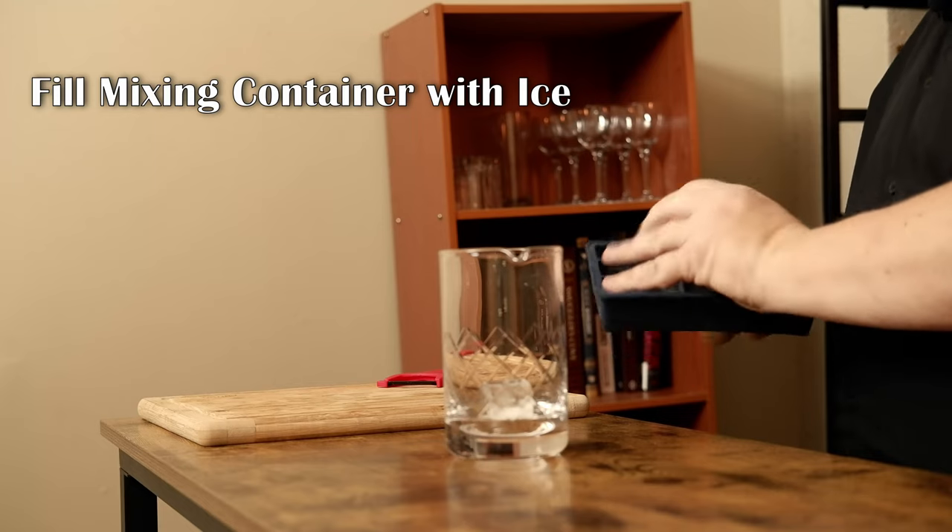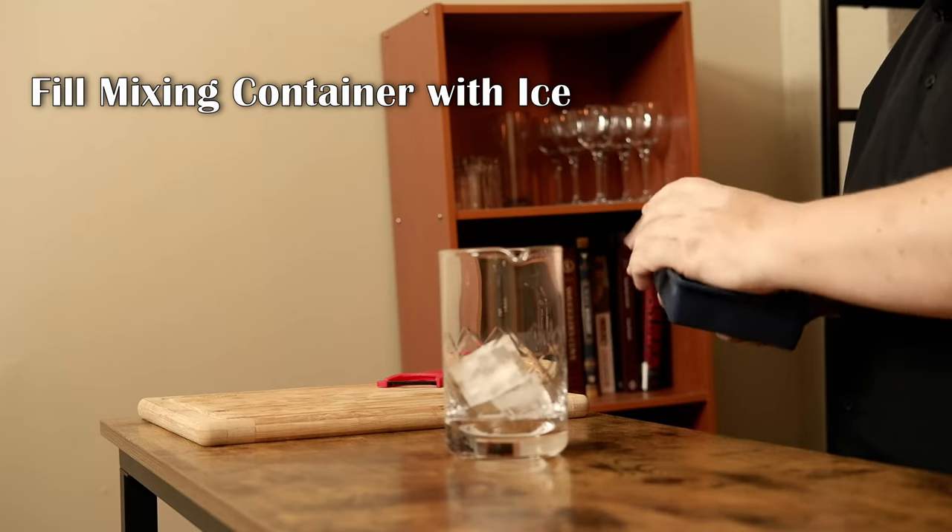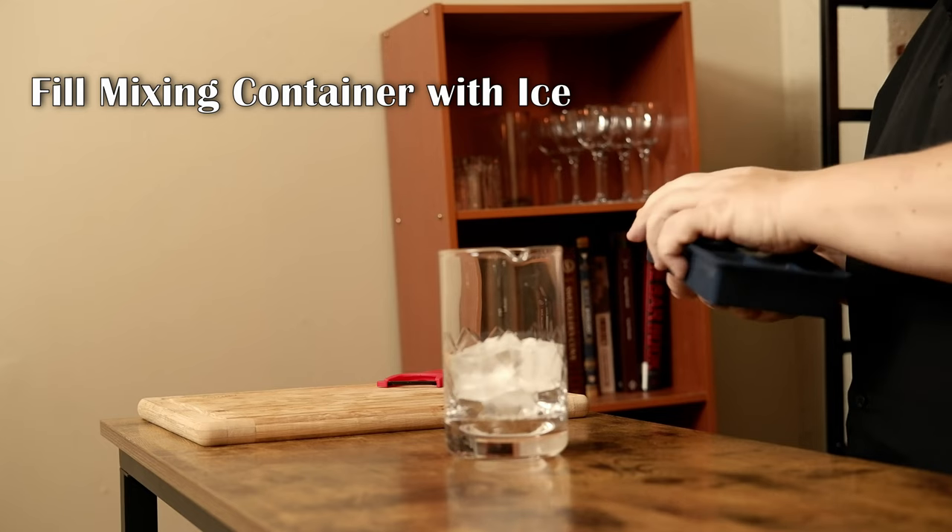Mixing glass — if you have a shaker, which is highly recommended if you are into bartending, take the small end of the shaker and use that as your mixing glass. Now I need to fill this up with ice.